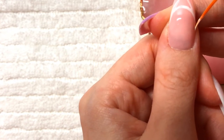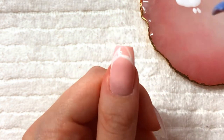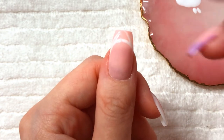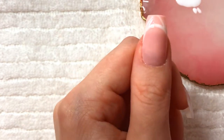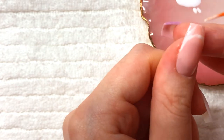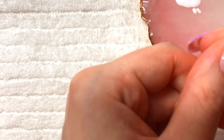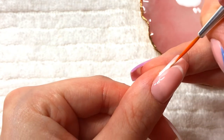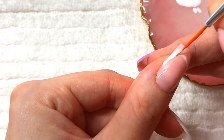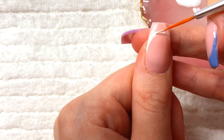Then of course you can fiddle with it and make it look the way that you want. I like my French curves to be very curved. Some people like them to be a little more flat, in which case you would basically do a straight line and then just do little curves at the end. It really all depends on what you like. This method is more for people who like that very curved French tip look.